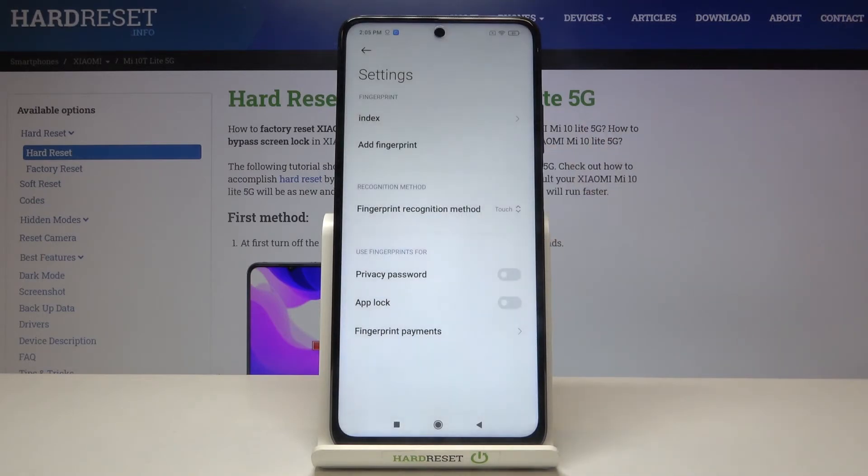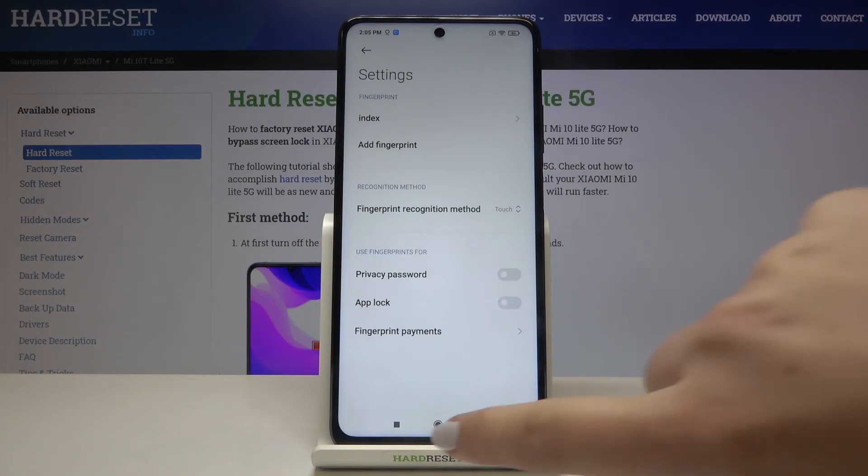I will stick with the touch option. Under it we can decide what we want to use our fingerprint for — we can use it for privacy passwords, app lock, or fingerprint payments. It's up to you how you want to set it.